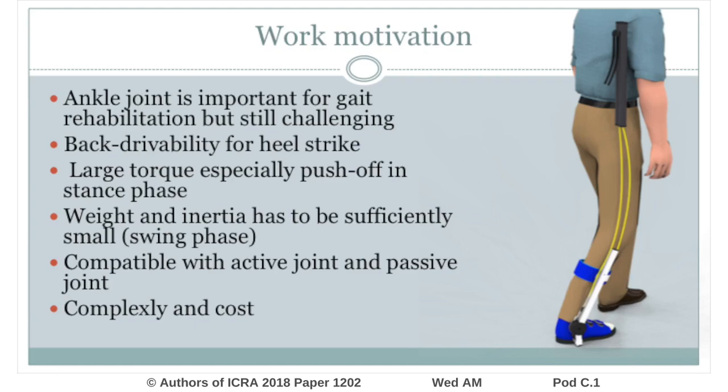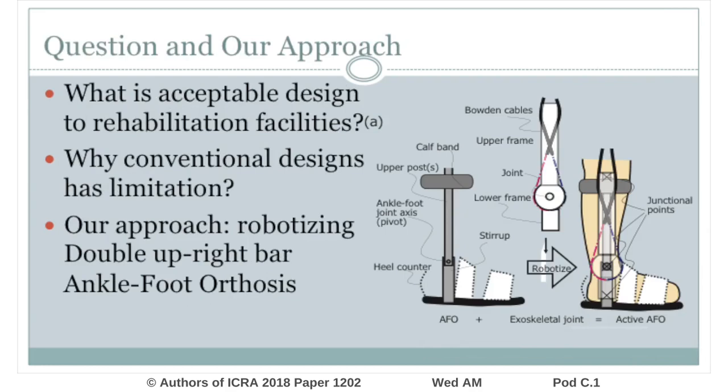Not only actively moving, but also the ability to freely move when torque is not applied by the actuator is important, since the training goal is to improve the gait of users. Geared motors may not be appropriate for this objective. More importantly, exoskeletons have not been implemented into society over the last decade because of the complexity and cost of these devices.